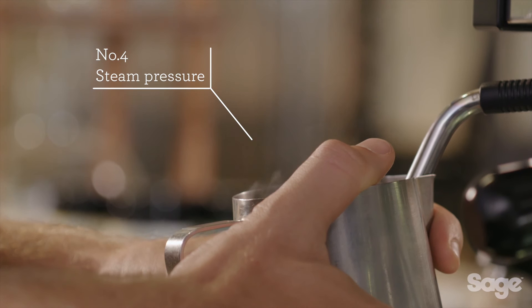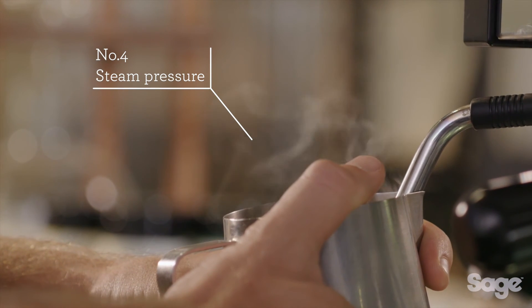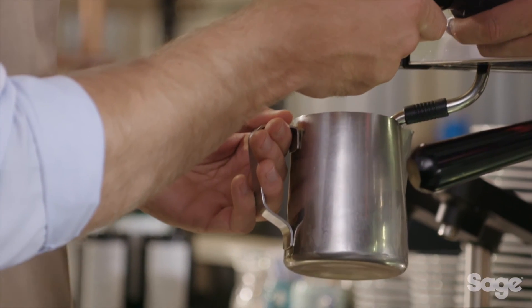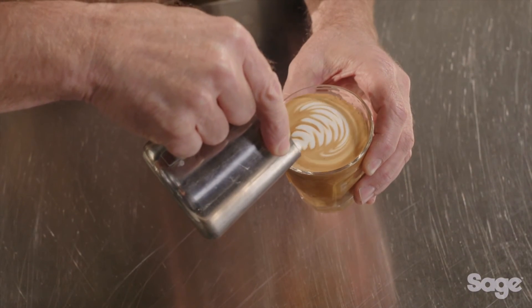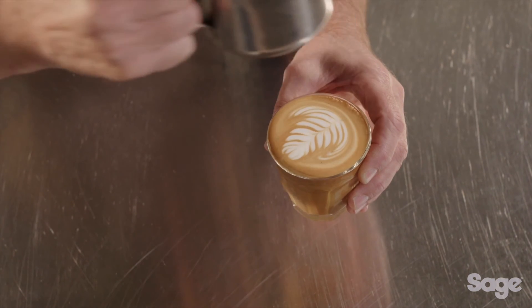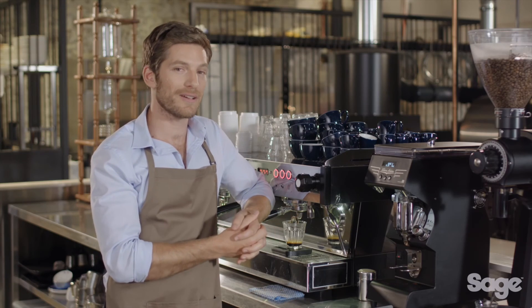The fourth element needed to achieve café quality coffee is sufficient steam pressure. Commercial machines generate enough steam pressure to create microfoam — made up of thousands of tiny bubbles of textured milk that entrap the oils of the espresso and create a sweet, balanced espresso flavor.